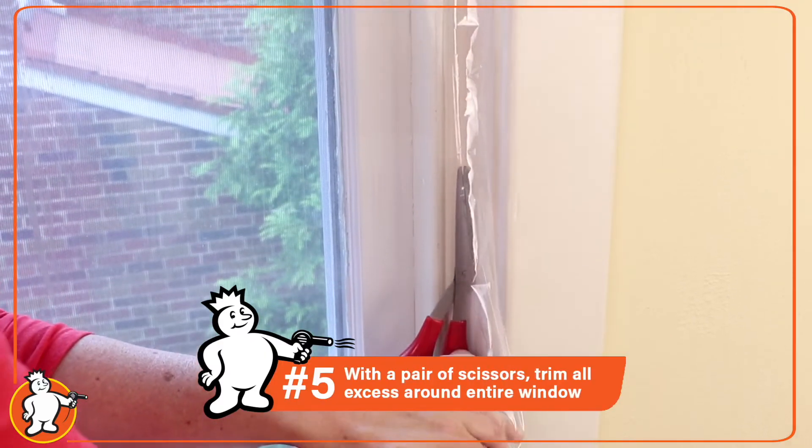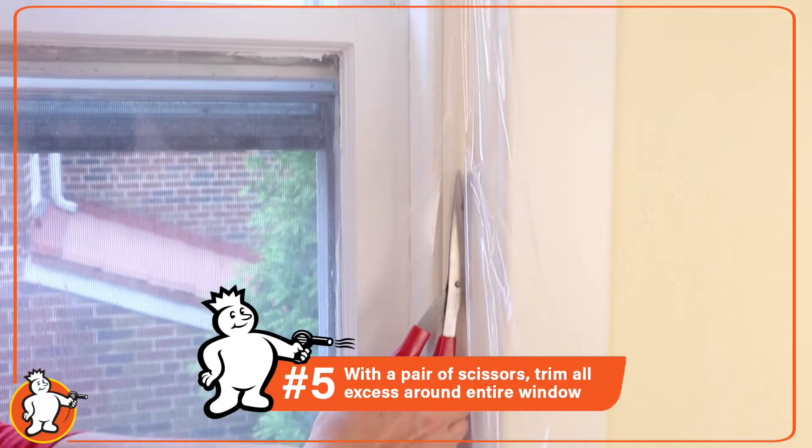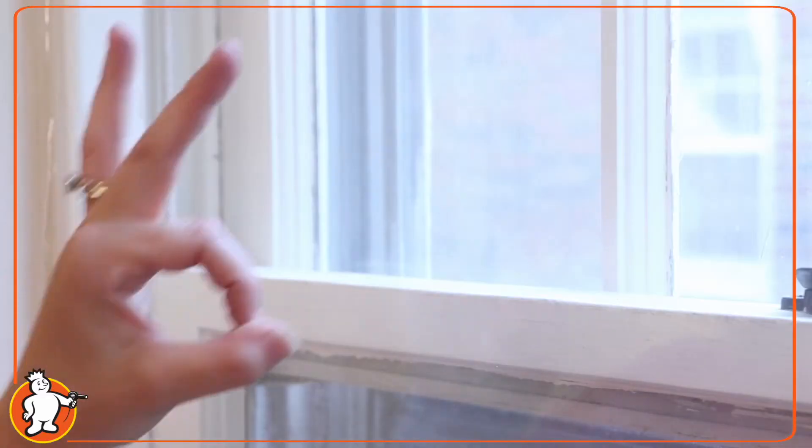Take your scissors and trim away the excess so you have a nice, neat, clean look around your window.